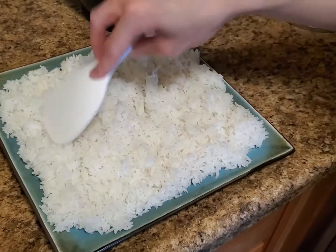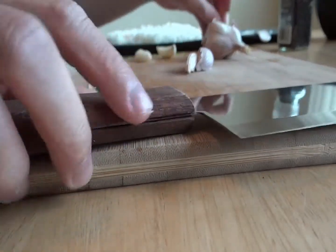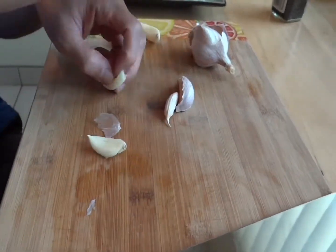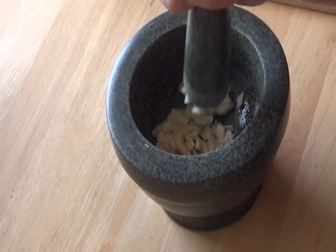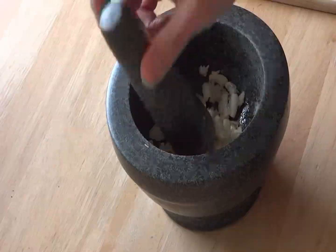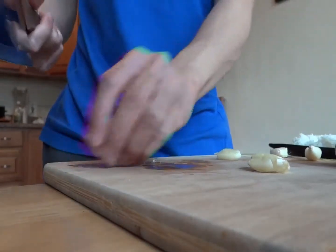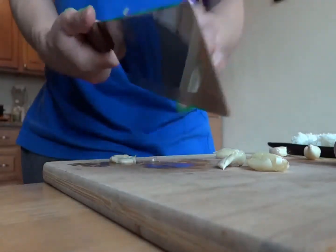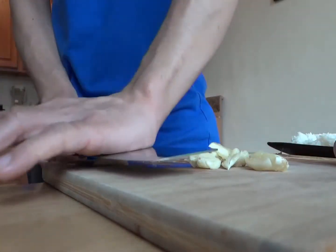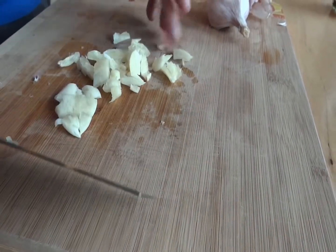Now let's prepare the garlic. I'm using six cloves. To make peeling the skins off easier, I like to give the garlic a light mash with my knife. I like to use two or three cloves per cup of rice, but really, you can't have too much garlic in this dish. Using a mortar and pestle is my preferred way — you don't want an absolute paste, but more like little garlic chips. If you don't have a mortar and pestle, you can mash the garlic with the side of your knife using your body weight, then follow up with a rough chop. Remember, we want garlic chips, not minced garlic.